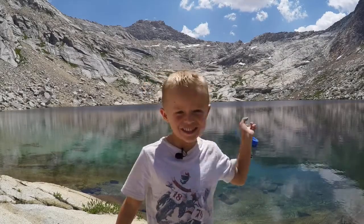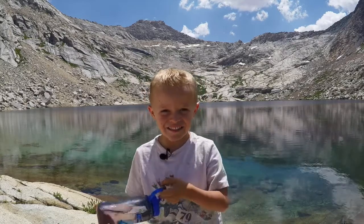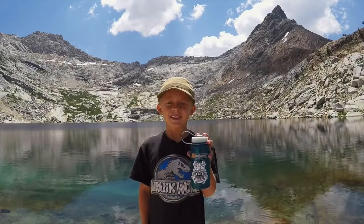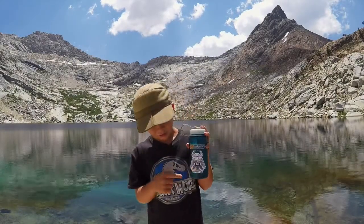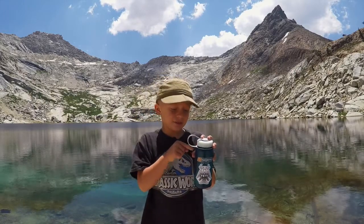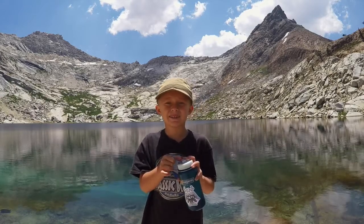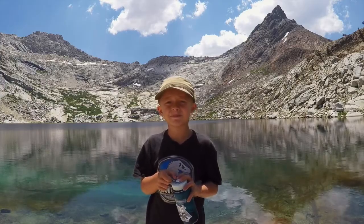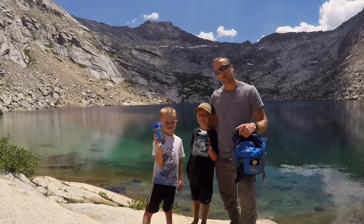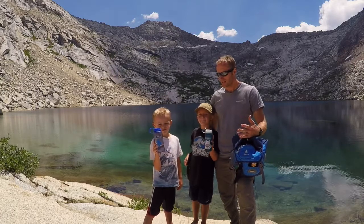I really like my water bottle because I picked out this sticker and it's easy to carry. I like my water bottle — it's really light. Even though you're going backpacking with a lot of stuff, it's really light to carry too.